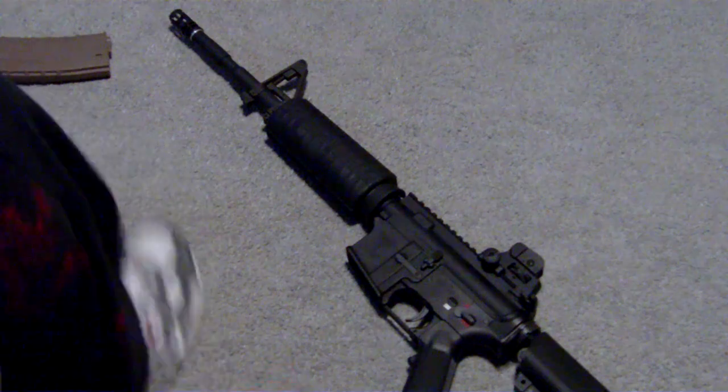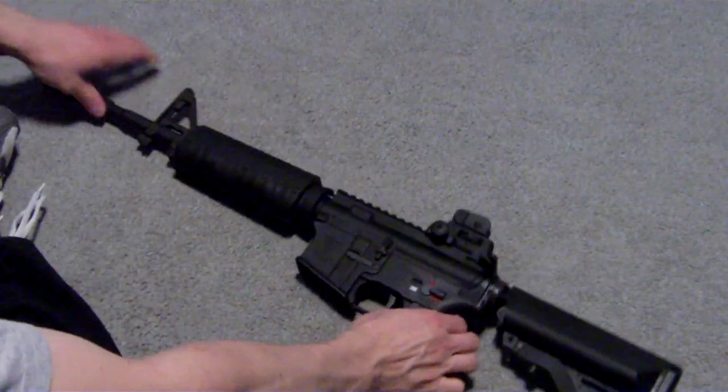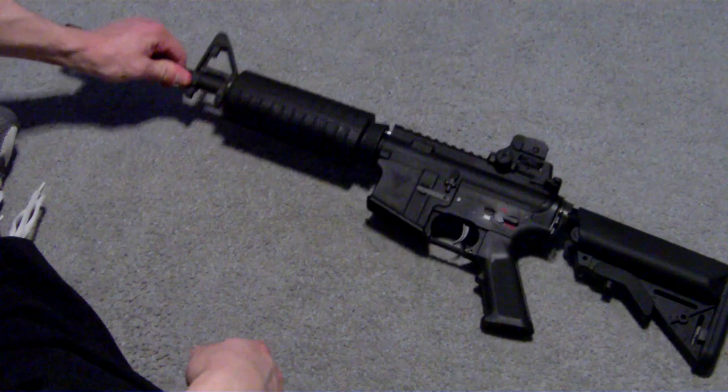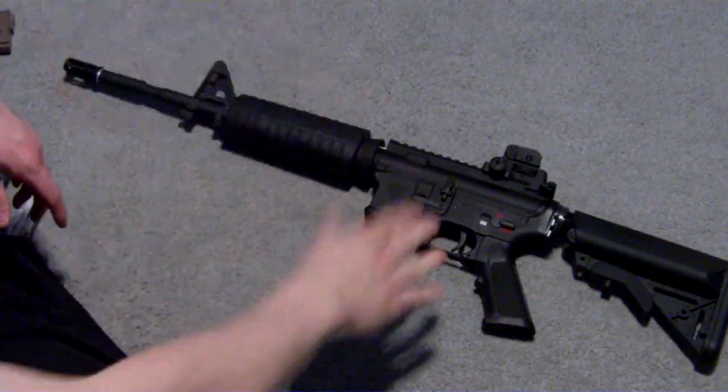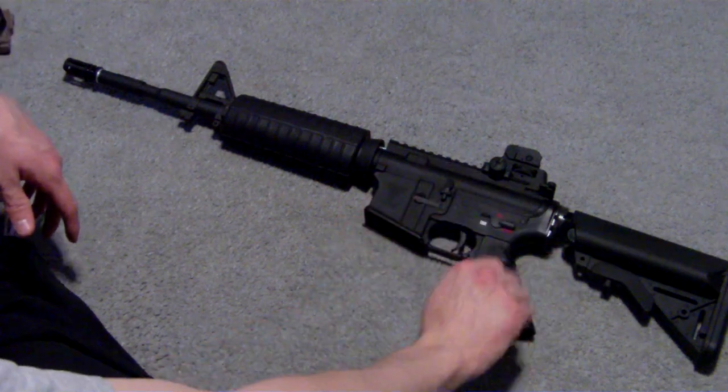I don't know if anybody knows this, but this gun right here, the Echo One M4 Platinum Edition, it's a VFC M4 — it's got VFC internals, and it was just rebranded by Echo One.